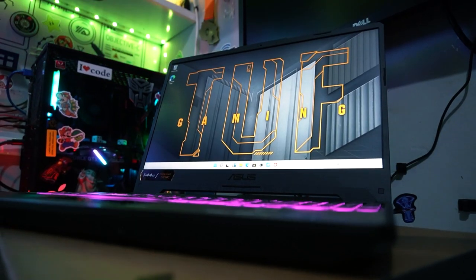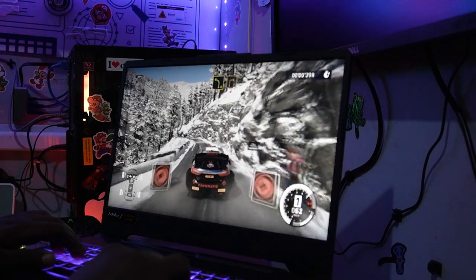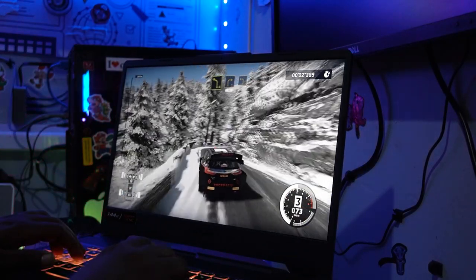Hey everyone, it's your boy Rahim here. We are back again today with another great tech video. Today's video is all about the ASUS TUF Gaming laptop, the F15. It's a really cool one — a military grade machine — and it's really awesome.